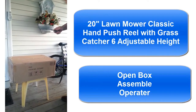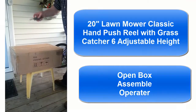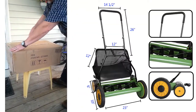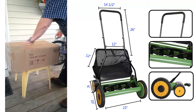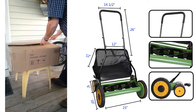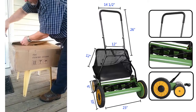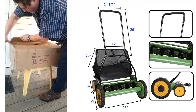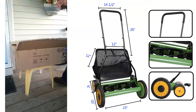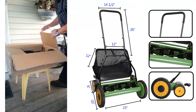We're going to reveal — the opening of the box of the 20-inch push mower. Here's what's in the box.